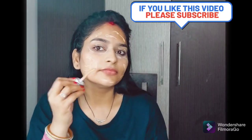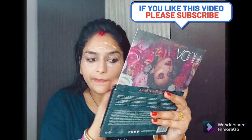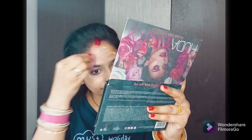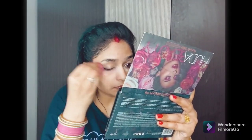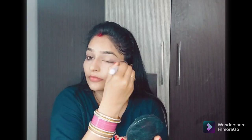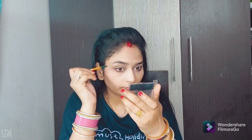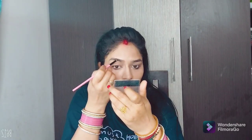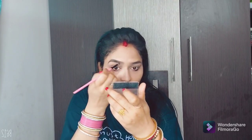I have used the foundation — it is very water-based and very light coverage, so you can use it regularly. I will blend it well with a beauty blender. Make sure you dip it well in water, wipe it out, and then use it. I set my base with powder and I will set my eyebrows with a brush, then fill them in with eyebrow filler — not too dark, just natural.